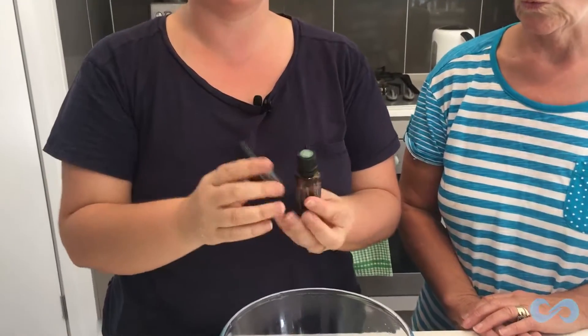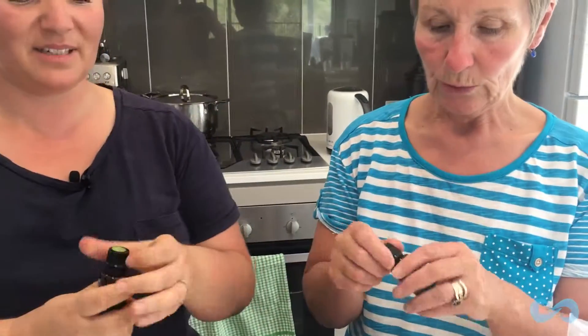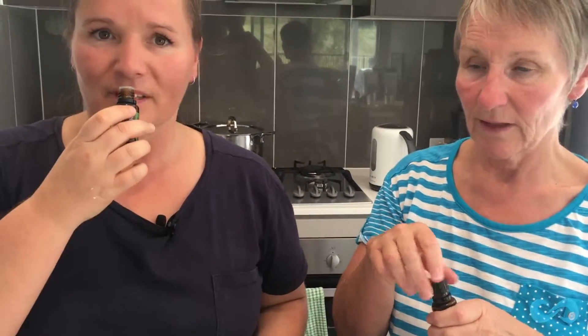And then our secret ingredients are our doTERRA essential oils. What have we got here? Let me smell it. Eucalyptus and tea tree — two amazing essential oils for cleaning and to make everything smell nice and fresh. It reminds me of Australia. Mum is over from New Zealand, so she's enjoying the Australian things like tea tree, which is native to Australia, and eucalyptus. So, you can drop 10 in and I'll drop 10 in.